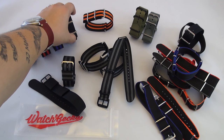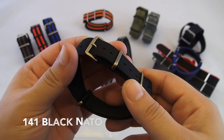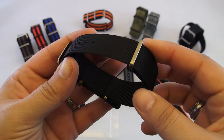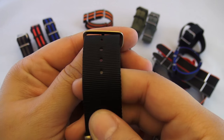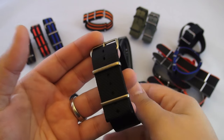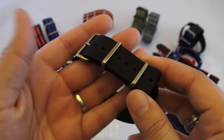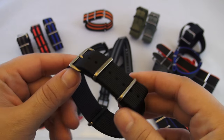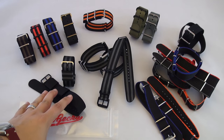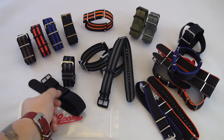The next one is the 141 Black NATO and while this NATO matches the quality I've come to expect from Watch Gecko, the great thing about it is this particular NATO comes in the harder to find 19, 21, and 23 millimeter lug widths. So if you have one of those oddball lug widths this is a great option for you, and it has four hardware finish options which include the bronze effect you see here, black, satin, and polished.